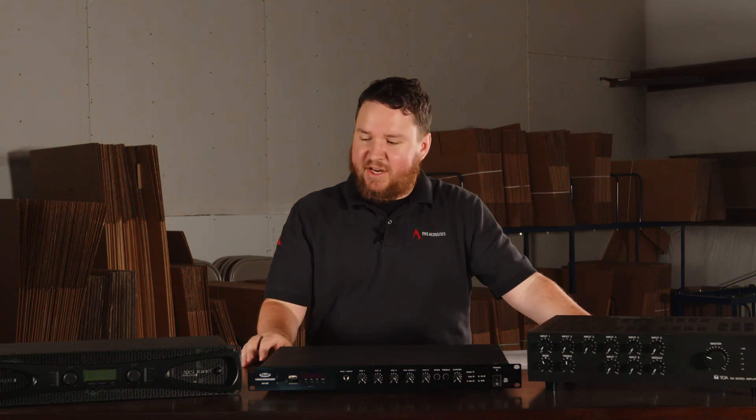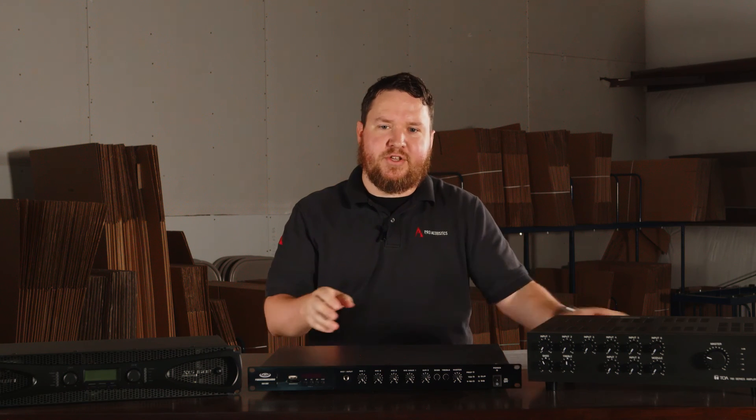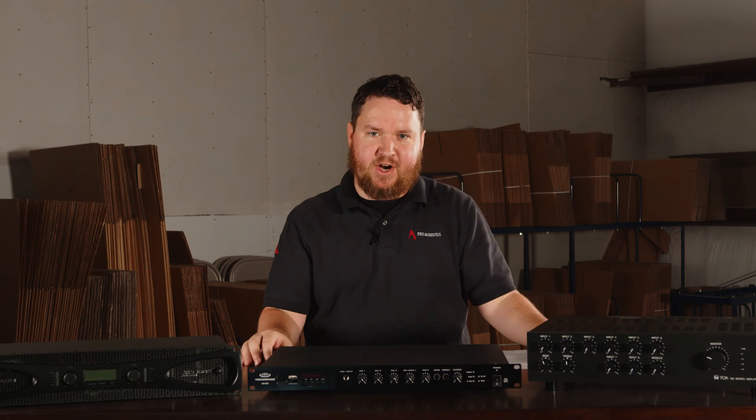Lots of times people ask: can I just use an amplifier and connect my one device? Sometimes you really do need that mixer amplifier because personal devices or consumer-grade electronics don't always have a signal strong enough to drive an amplifier by itself.